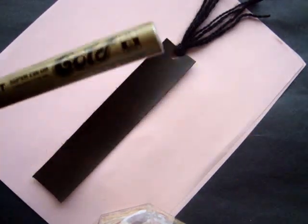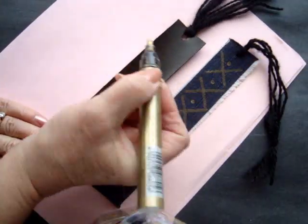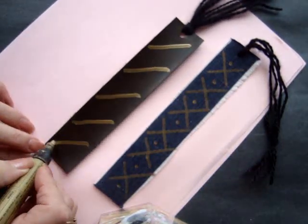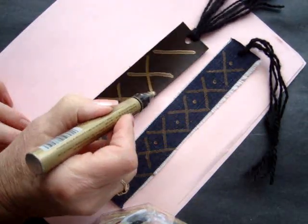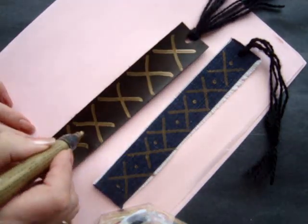Then I got this liquid gold marker and I'm just going to make a design. I'll do the same design that I did on this denim one — I just took my marker and made lines all the way down like that, then went right back up like that, and then just made dots.